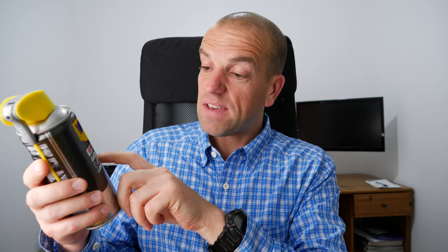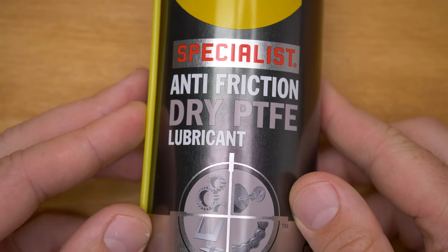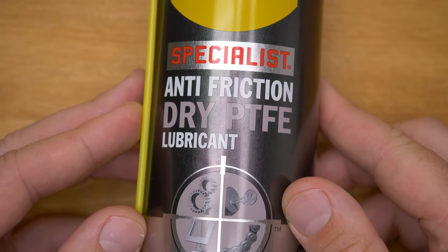And now about the big boy, which I discovered is actually working even better than this one. That's a WD-40 Specialist Anti-Friction Dry PTFE Lubricant. It says PTFE — what is that? Basically, I'll try to say its chemical title: Polytetrafluoroethylene. That's the stuff which is used for non-stick pans. And this stuff works very, very similarly to the expensive Varivas spray.